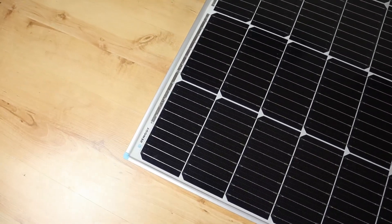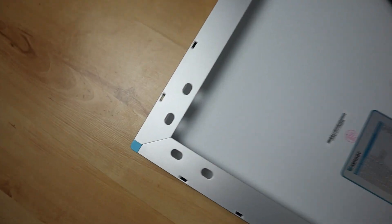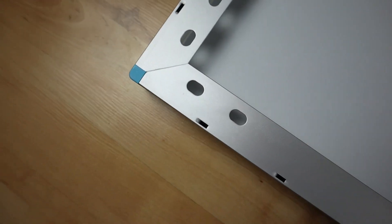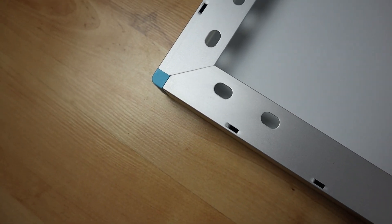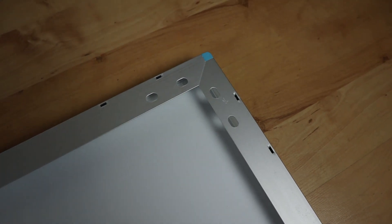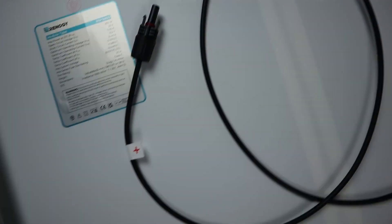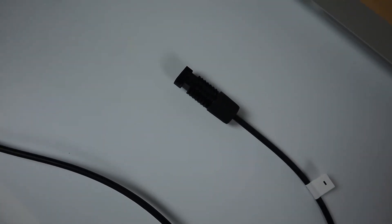Let's flip it over and check out the back. The joints are nice and tight, you've got a little plastic edge there — I'm assuming that's to protect. You've got all the mounting holes as well as the earth point. The frame looks very well put together. The connection box also looks pretty good quality, and that leads off to MC4 connectors — one and two — they look of good quality as well.